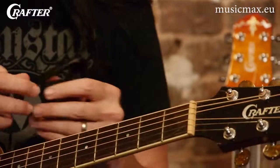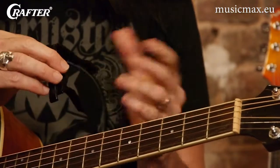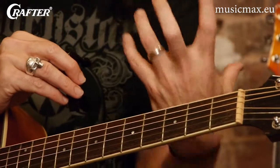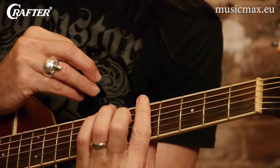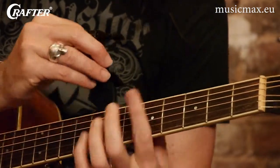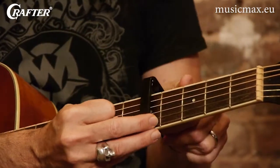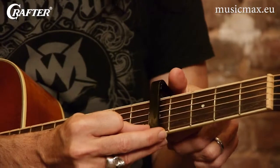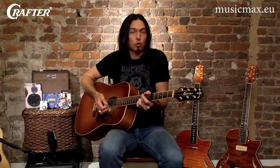A lot of you already know what that's all about. But the capo is really helpful — just like with barre chords, where you're using your first finger to bar and fret all of the strings and then make chord shapes around that bar. Well, you can just use your capo and it fills the same place that first finger was. Now you can play everything in almost first position again.